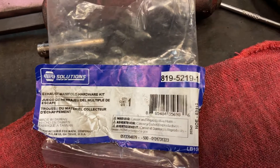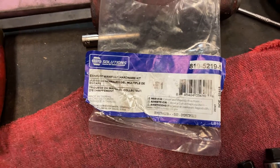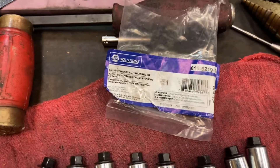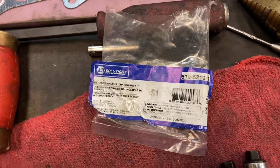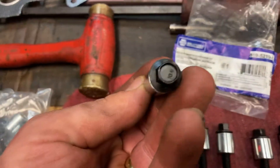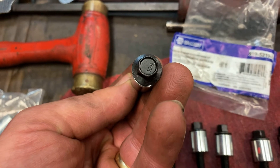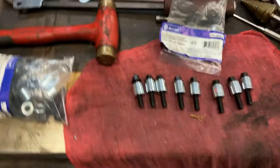I got a NAPA Solutions exhaust manifold hardware kit, part number 819-5219-1. It was about $35 per kit and I needed two of them. I trust NAPA for quality — it's a grade 10.9 bolt on the Rockwell hardness scale and has everything else you need to put it together.